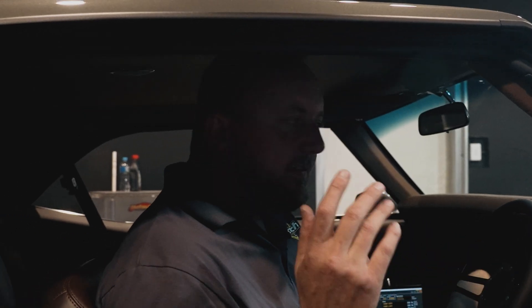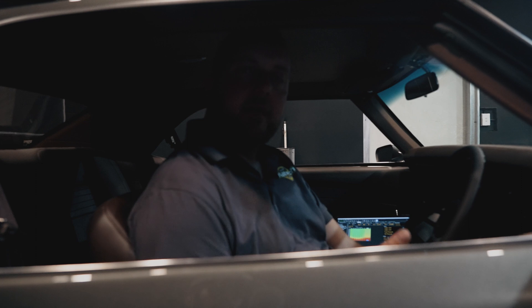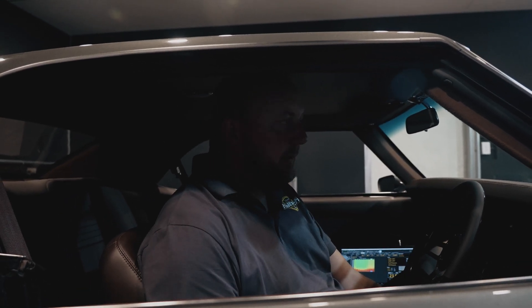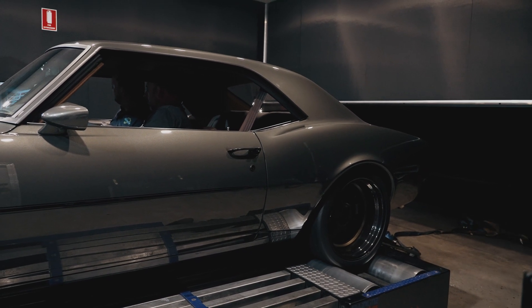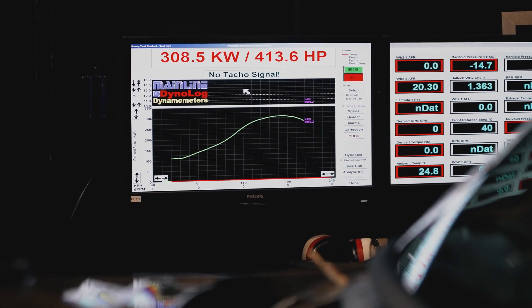Things are going brilliantly. One of the things the guys wanted to try — because of the restomod style of this car — is to fit an old-school carby-looking throttle body and the factory-style air cleaner from one of the older cars. We've just done a power run and it made 308.5 kilowatts at the wheels. We're going to make absolutely no computer changes — the only difference will be fitting the old-school style air filter — to make sure we don't lose any power and there's no restriction through that old-style air filter.